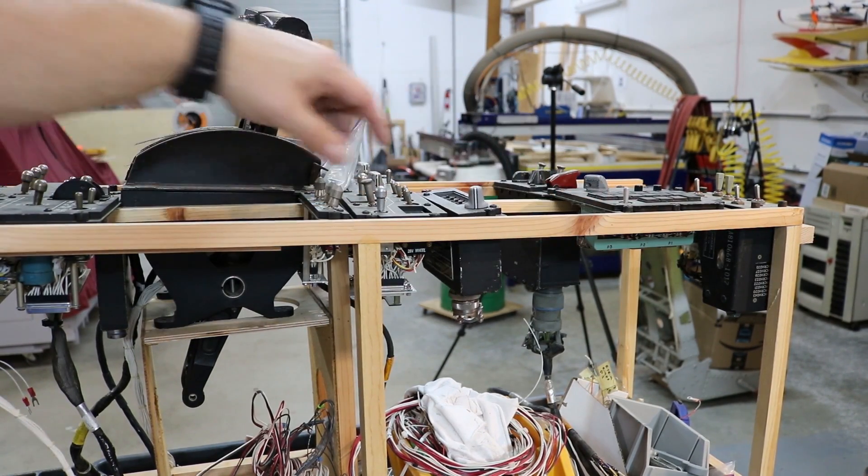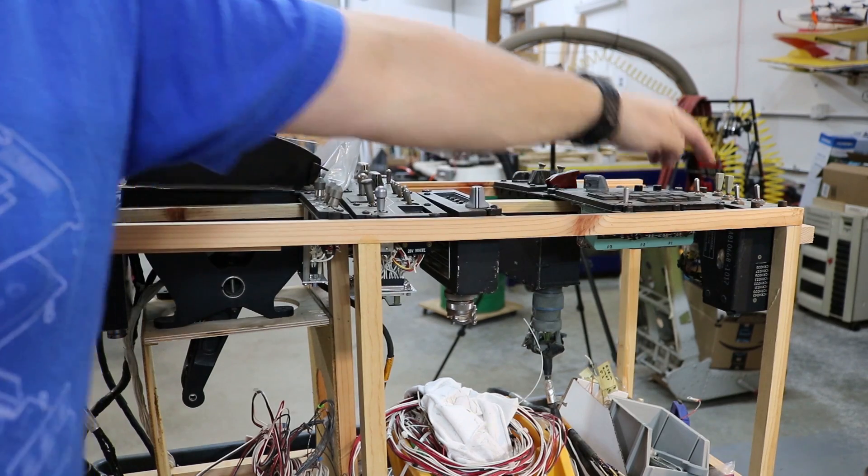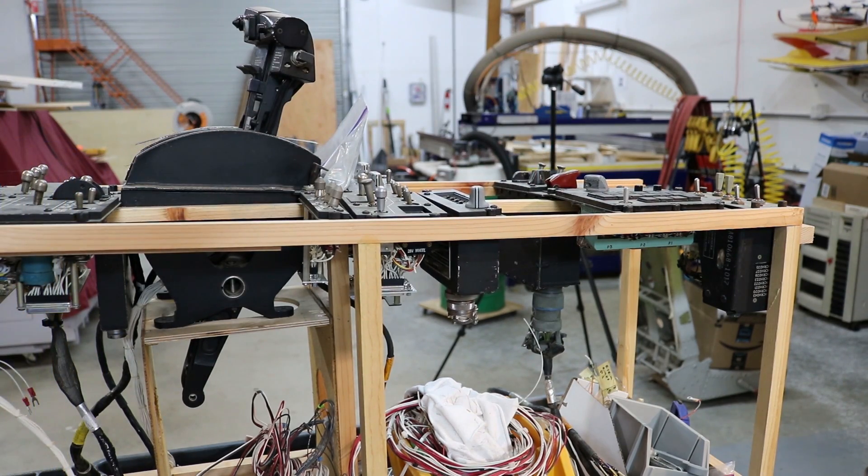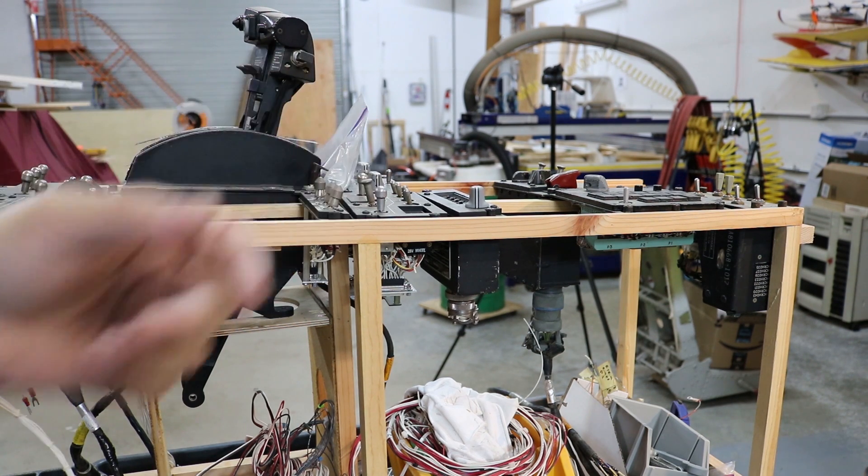This is the BIT panel for running built-in tests. This is the ground power panel. This is a crypto panel. I think the only thing I'm missing out of the panels I need for this side is the HF radio panel.